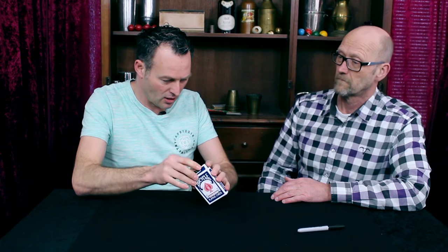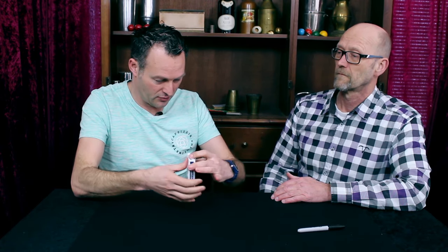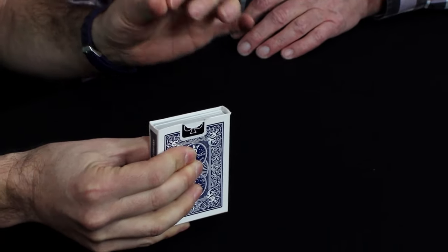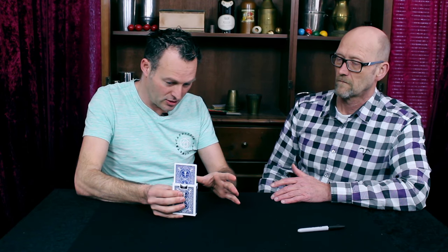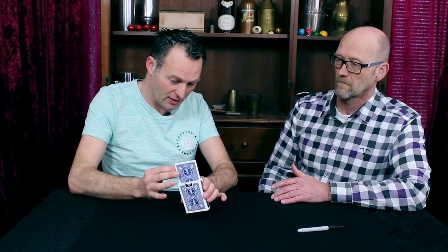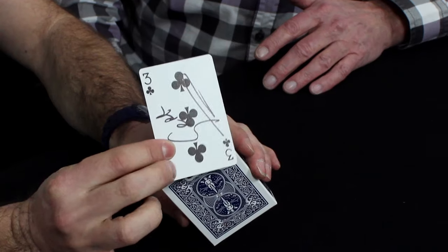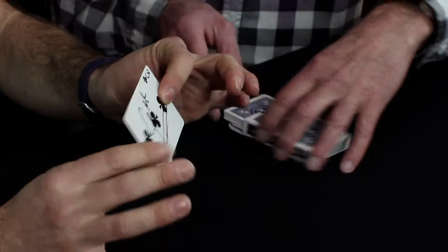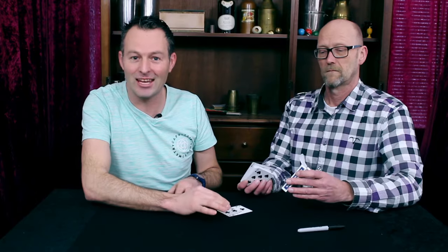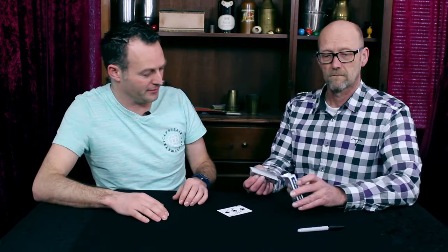I'm going to show you something awesome with the deck of cards with the card rise. Check this out. One card rises all the way. It wouldn't be great if it actually is your signed selection. And you can check out the box, you can check out the cards, you can check out anything you like. You can check out the pen if you like.